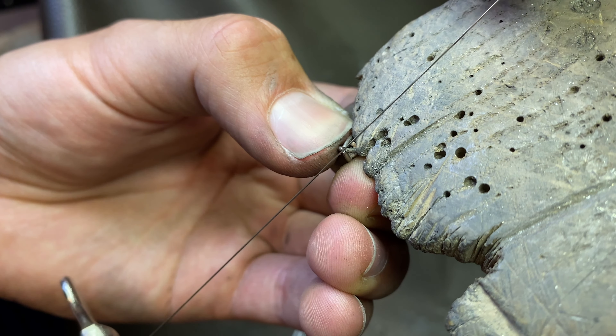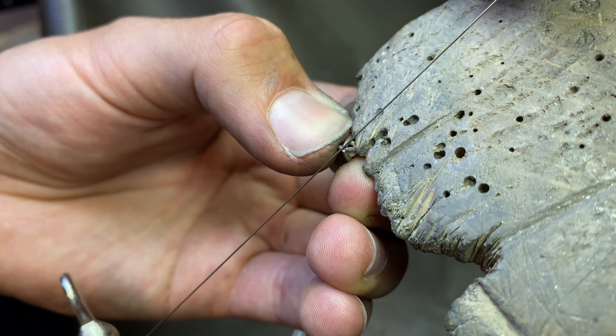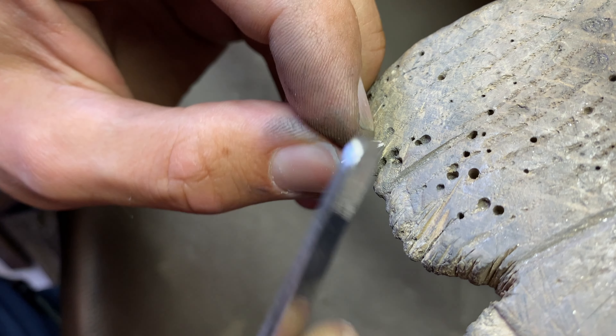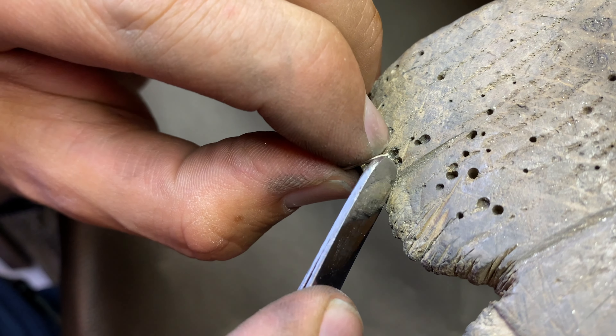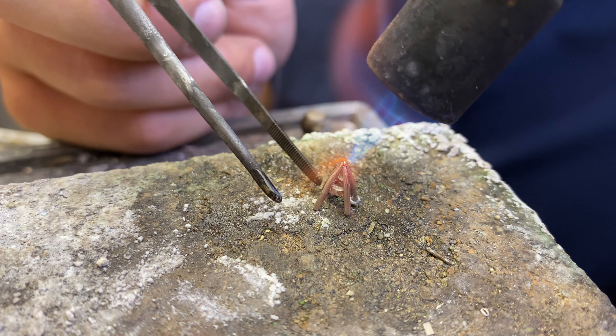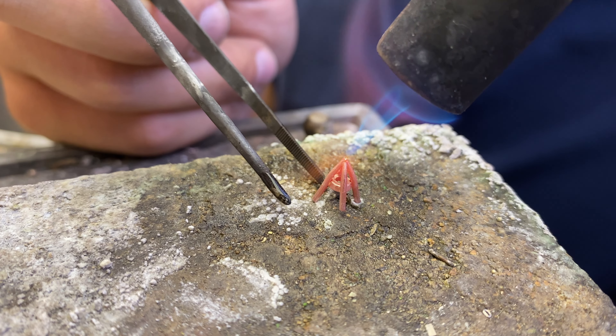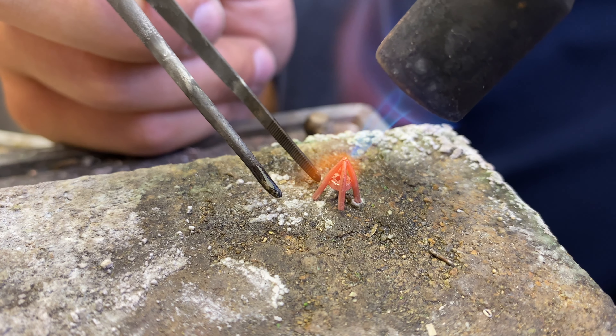I am bending the thin bottom of all the prongs into the center of the setting and cutting across the middle so that the ends meet flush. Then I am finishing by soldering the bottom.